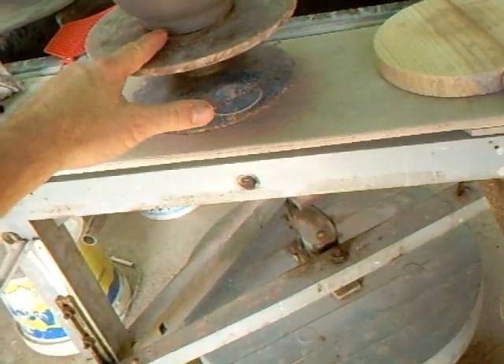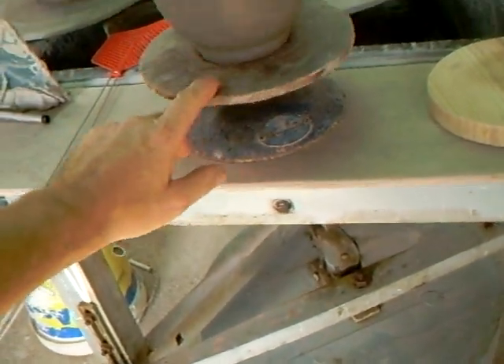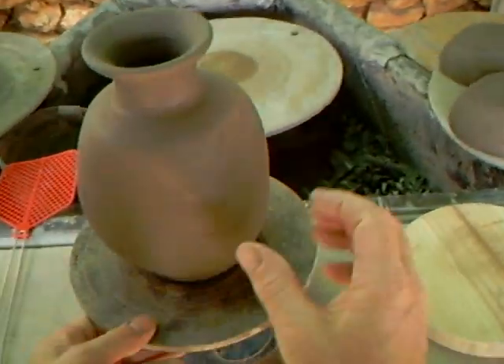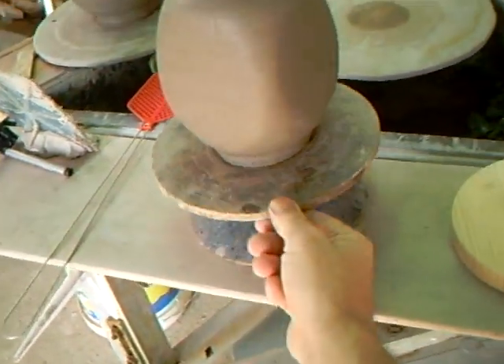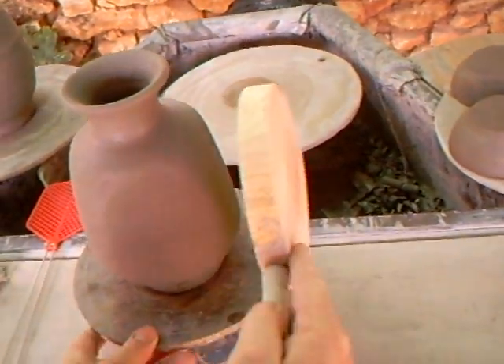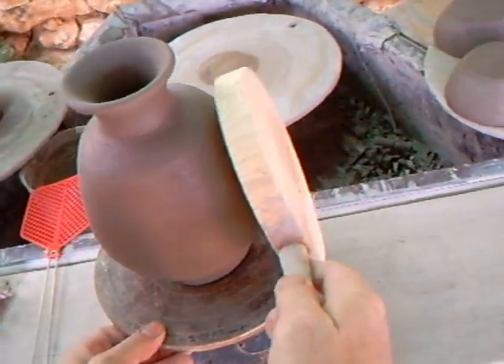That will be trimmed in the foot here. Now you can do this with pots — you can deform them, paddle them, change their shapes.